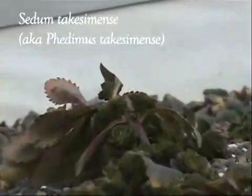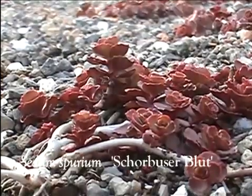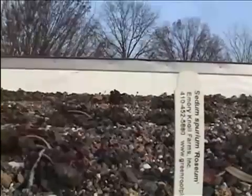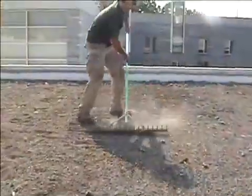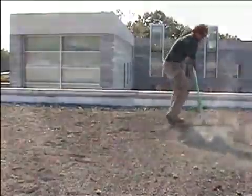Six different types of sedum were planted on four of the five layers of Kampal Green Roof, seen listed here. After the cuttings were evenly distributed on top of the roof, they were raked into the growing medium and watered.